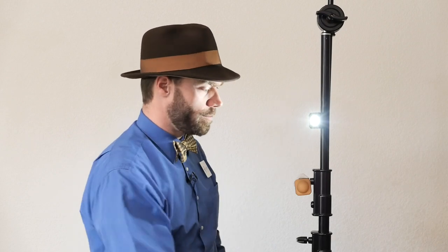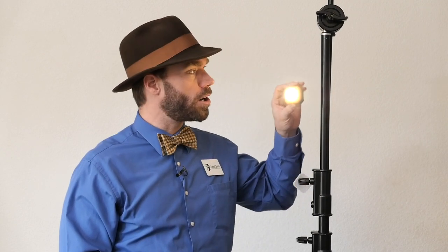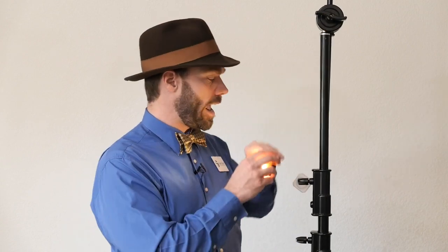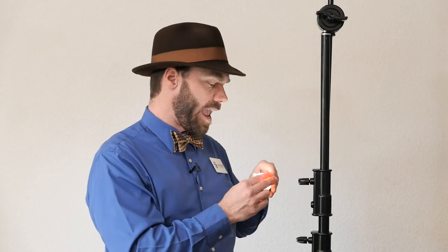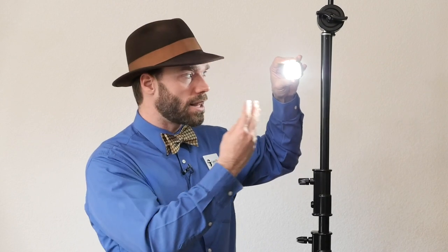It also comes with diffusion domes. One is a gel — a warm CTO gel. You use this one when you are working with room lights, with tungsten colored lights that are warm. It's also great as an accent light from behind with the warm gel on it. And it comes with the clear dome, which not only softens the light a little bit, but also gives it a little more dimension so the light comes at you from the side a little bit better.